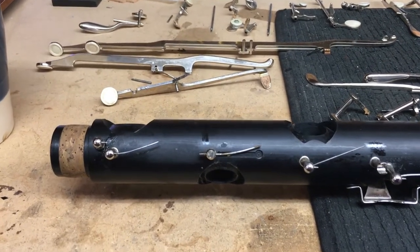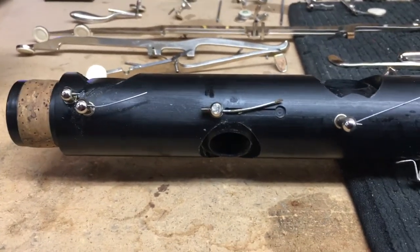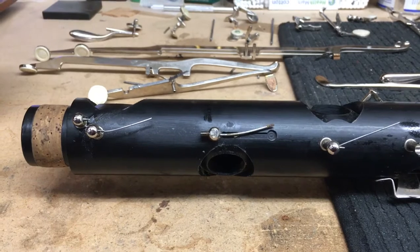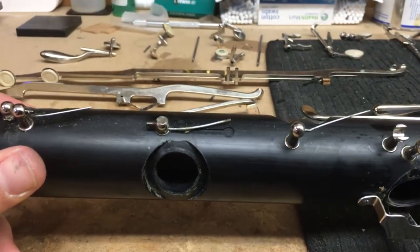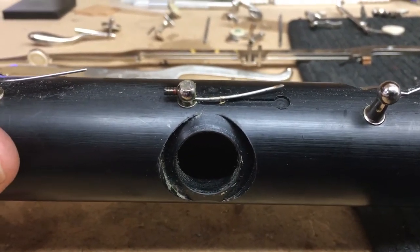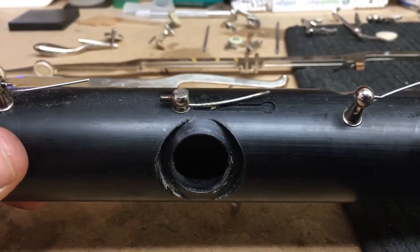We have the bass clarinet apart and we've done the time-lapse video of taking it apart. Now I wanted to zoom in and show you guys a bit of what we're seeing — this bass clarinet has definitely not had any cleaning in a long time. You can see all that gunk: food, bacteria, spit, calcification — just whatever's in the player's mouth.